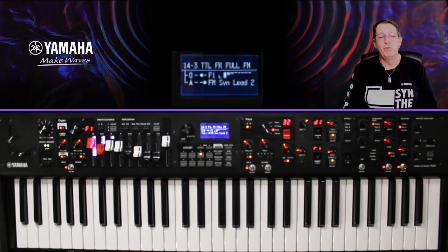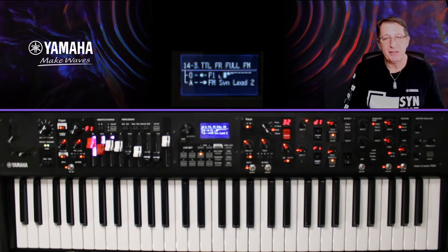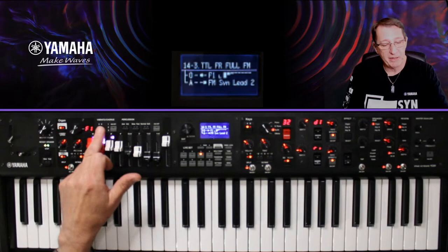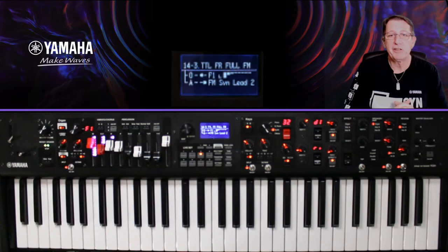J'ai un petit lead FM. La première chose à noter sur les orgues FM : que ce soit le upper ou le lower, vous n'avez pas de vibrato-chorus et pas de percussion — contrairement aux trois orgues H qui ont ces réglages percussion et vibrato actifs. C'est pour ça que ces réglages sont désactivés ici.